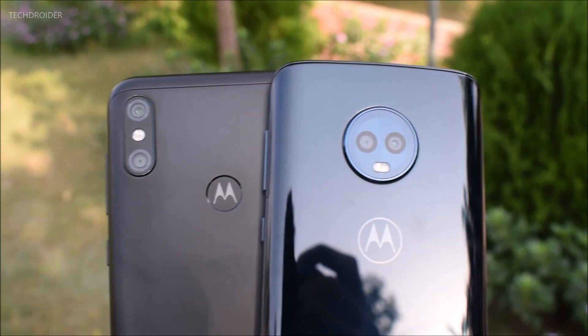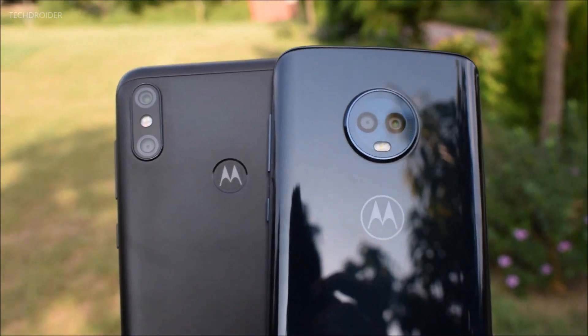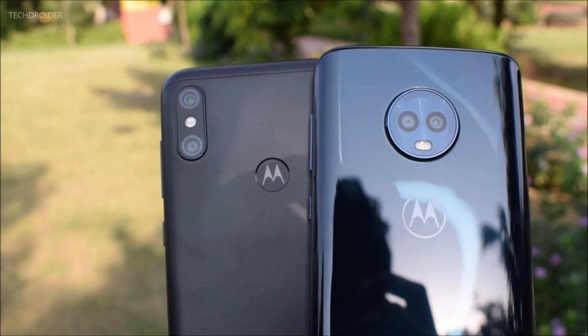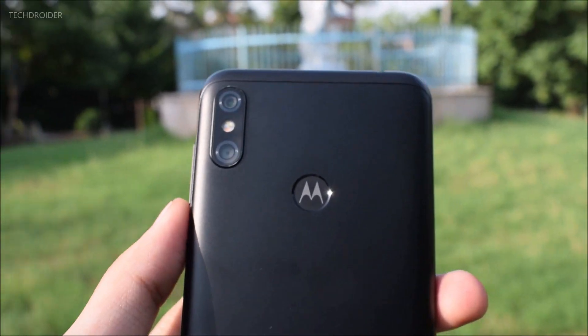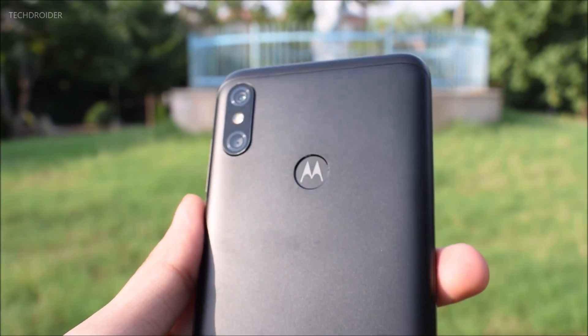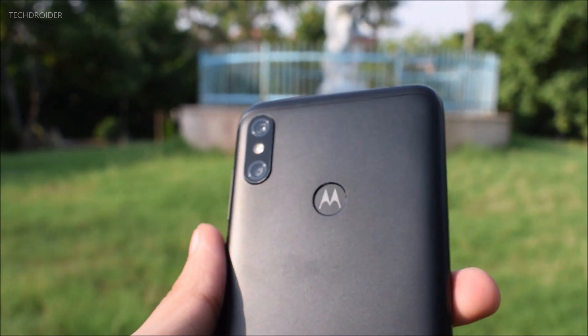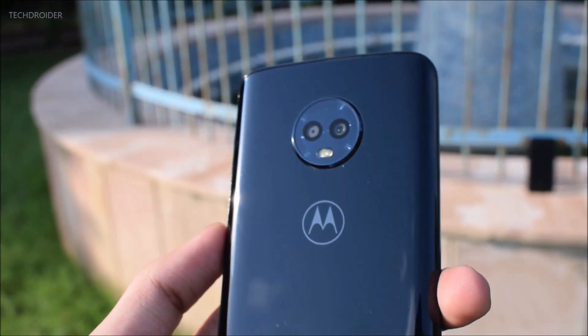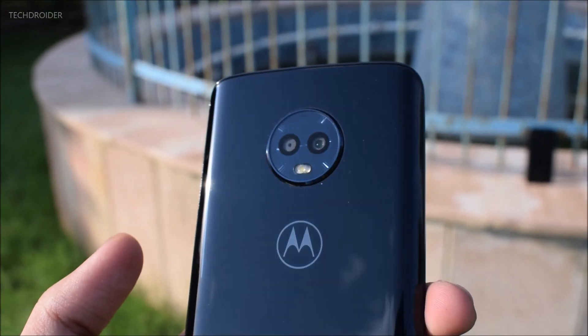It's time to do the camera comparison between the Motorola One Power versus the Moto G6, and I'm really excited to see the difference between both of these phones. In terms of camera specifications, the One Power has a dual 16 megapixel f1.8 paired with a 5 megapixel f2.2 sensor. On the other hand, we have the Moto G6 with 12 plus 5 megapixel dual cameras, both at f1.8 aperture.